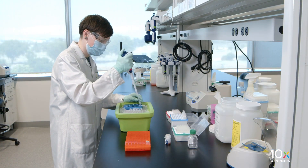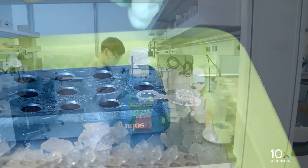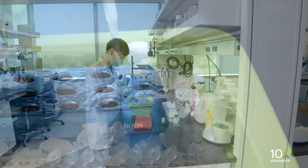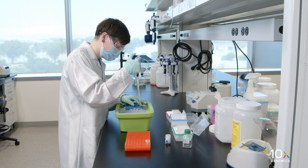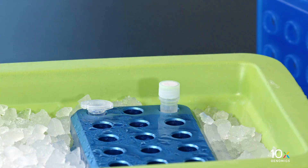Prepare the preamplification mix on ice by combining Amp Mix B, nuclease-free water, and TS Primer Mix B. Pipette mix and centrifuge briefly. Maintain on ice.